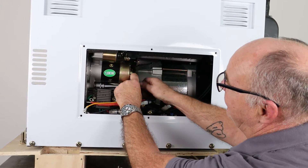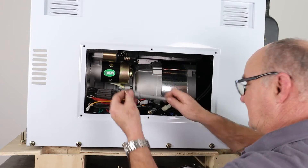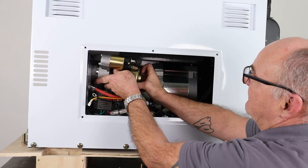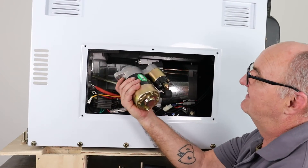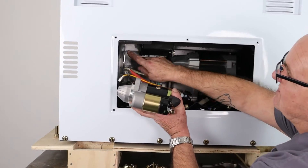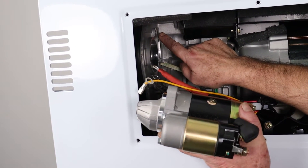With the top bolt removed, I'll just withdraw the bottom bolt — okay, that's out of the way. And there we are — that's the starter motor removed. You can now see that top bolt that I undid, which was right up in here. It's very difficult to get to, as you can see.